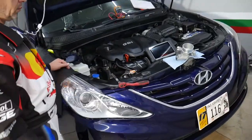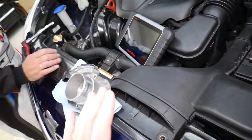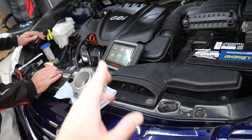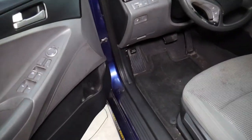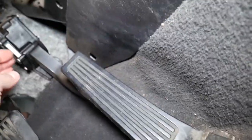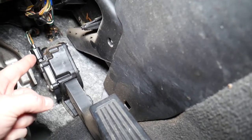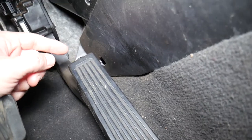Specifically, this is a 2013 Hyundai Sonata I'll be working on. There could be multiple things that throw codes P2120 to P2123. Now, the number one reason is right here — the throttle accelerator pedal. You need to come to this pedal; it is most likely the reason. Check the wiring harness, make sure it's plugged in, not loose, and not broken.